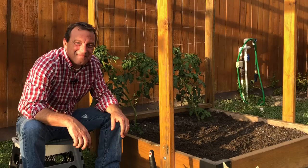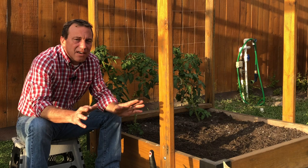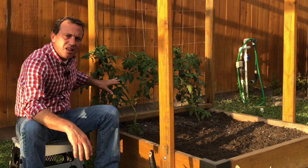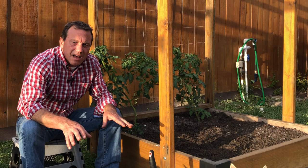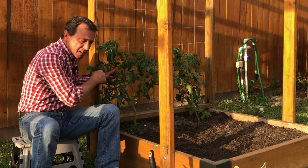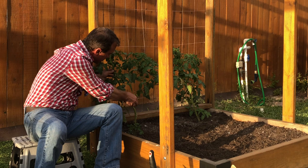Hi everyone, if you're a subscriber, welcome back. If you're new to my channel, my name is Riley. The first thing I'm going to do to prepare my garden for my short four-day vacation is prune the suckers off my tomato plants. I've already done a video on this and I'll leave a link in the video description. Basically I'm growing these plants to one main growing stem, so I prune off any suckers. I'll take my snippers, follow my main stem up, find a sucker coming out, and snip it off.